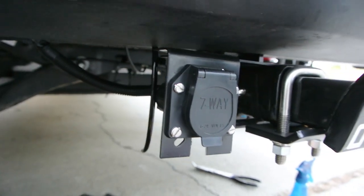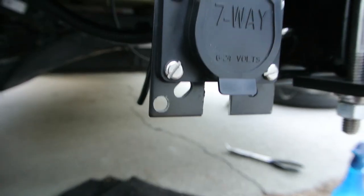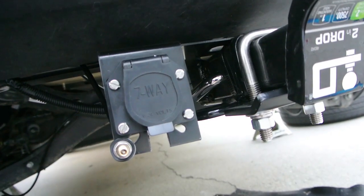Step eight: find an ideal location for the Schrader valve where you'll be able to inflate and deflate the bags easily. Personally, I have a trailer plug mounted to my hitch, so I simply drilled into that and installed the valve there.